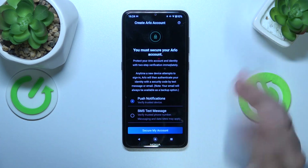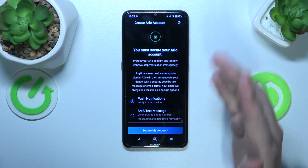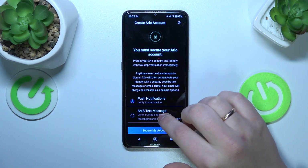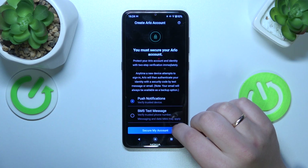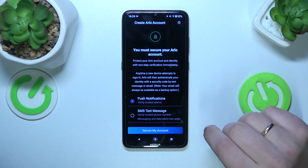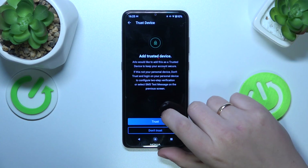You can make it so that those security measures will just require the device you're using to be trusted — this option — or you can set up two-factor authentication through SMS text message. I haven't inputted and verified a phone number, so I will not go with that option.